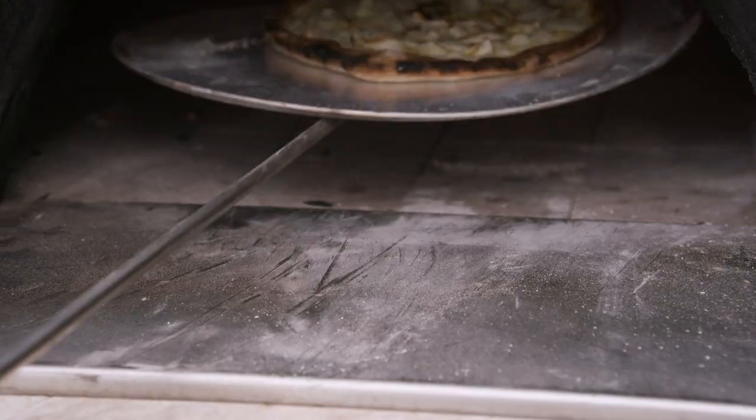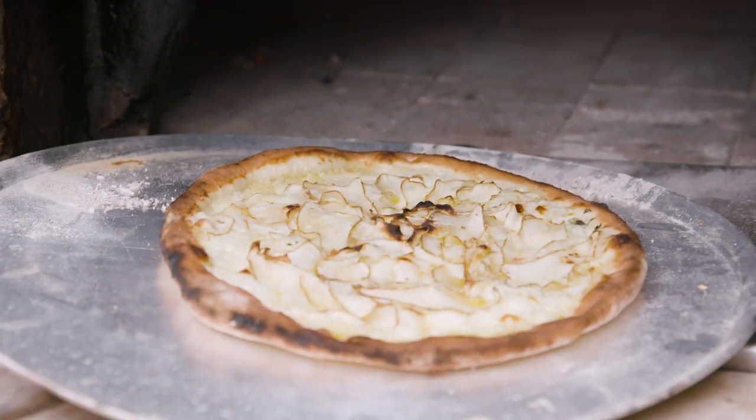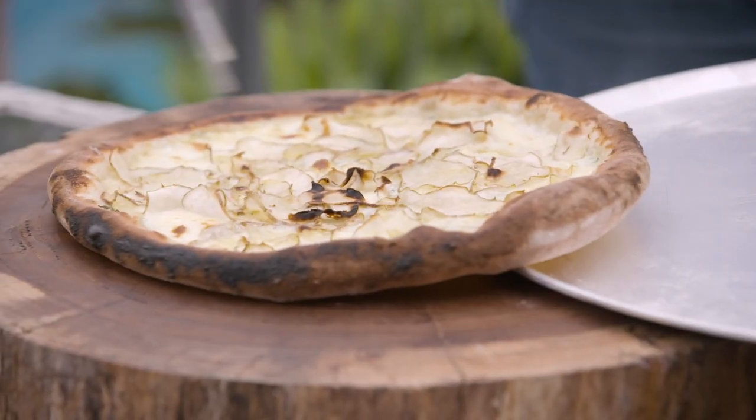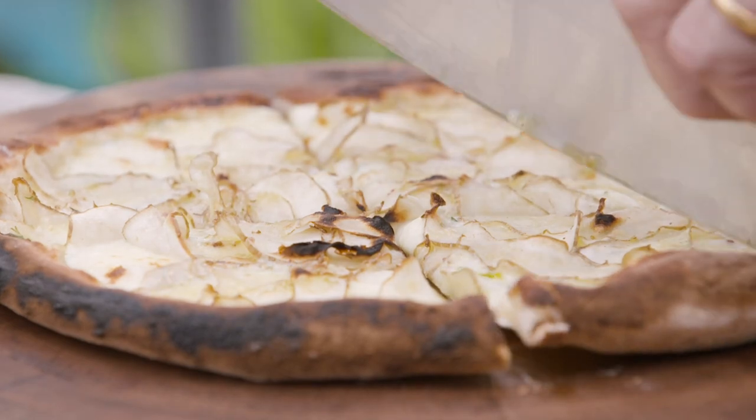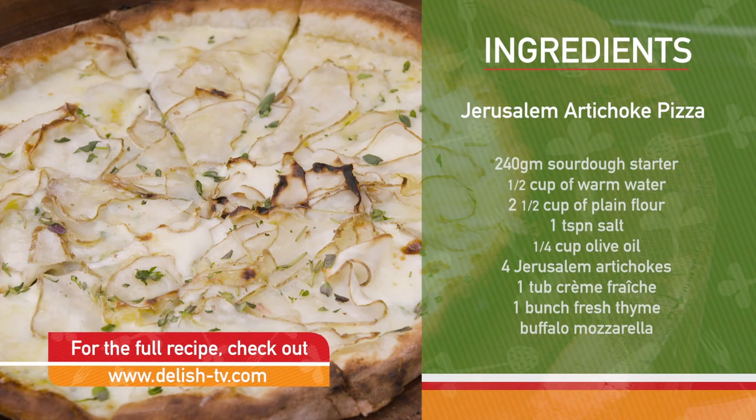We are ready to go here. Nice thin base, good crust.